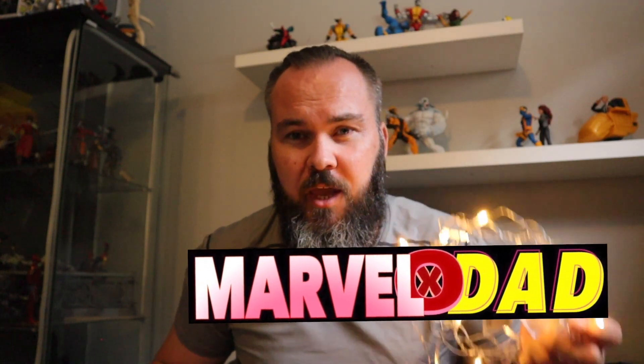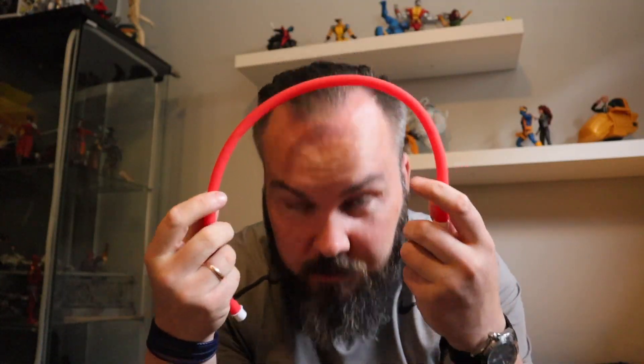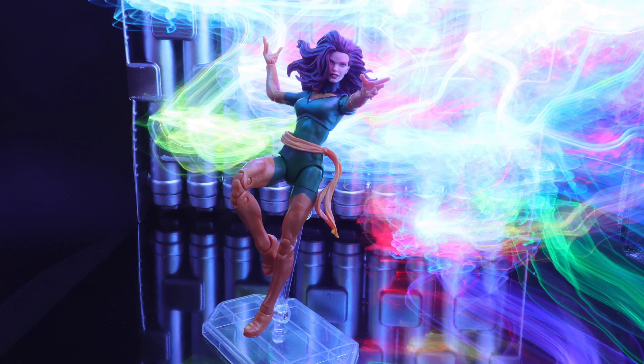Hey guys, I'm Marvello Dad here in Norway and today we're gonna talk about the Christmas lights. That one is not even Christmas, I think it's for a dog or something. How can we use these cheap lights — especially cheap now, like a dollar or two — for our toy or action figure photography? Check it out.